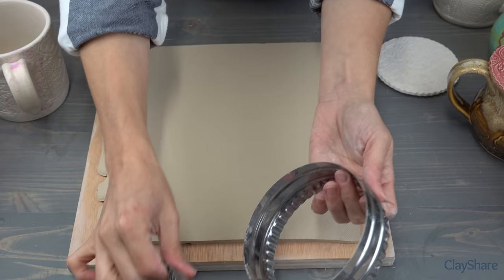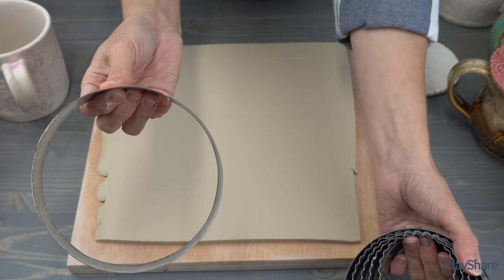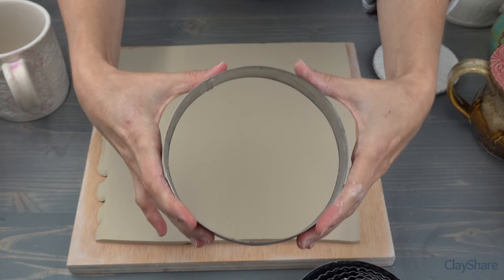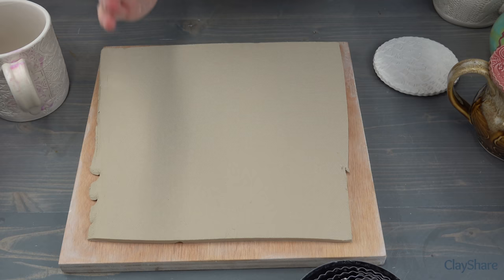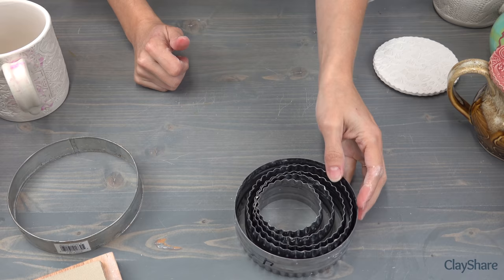You might also want to pick up a five-inch cutter. Unfortunately this one only has the round circle, so we don't get the fancy edge — but sometimes you need a bigger mug topper. So you might want to pick up a five inch. Before we can use that slab and make anything, we need to know what we're making, and that starts with figuring out what size to use.